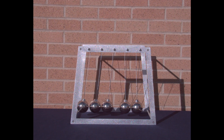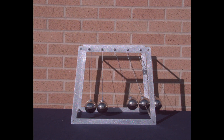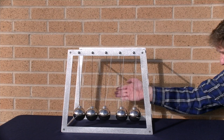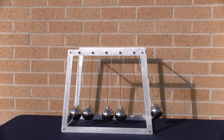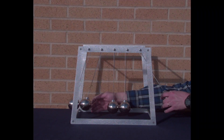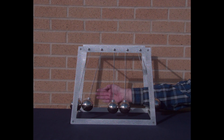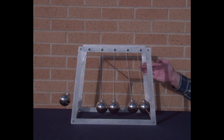That transfer of energy is a little different than I thought it was. This time I'm going to let one go on one side and two on the other. Look at the slow motion video — you can see I let the one go a lot sooner than the other two. It collides, another collision, another collision, there comes two back.